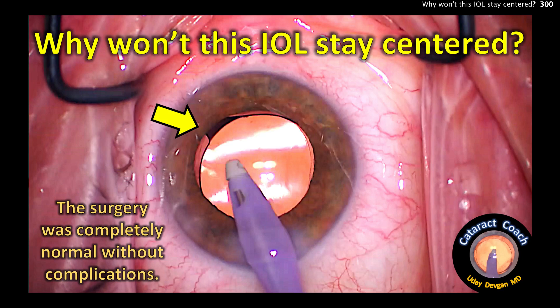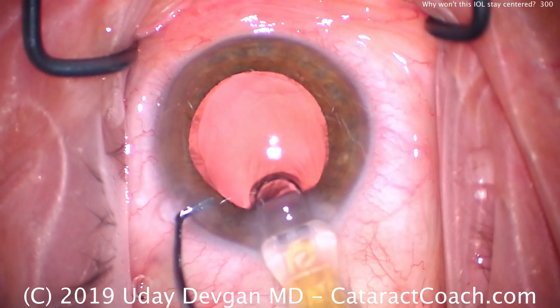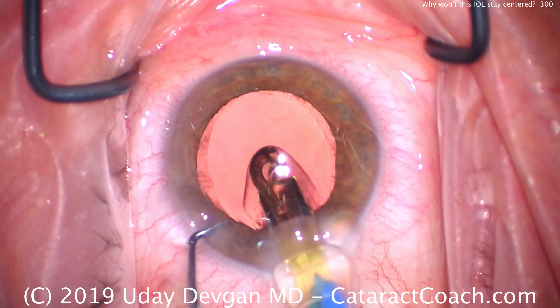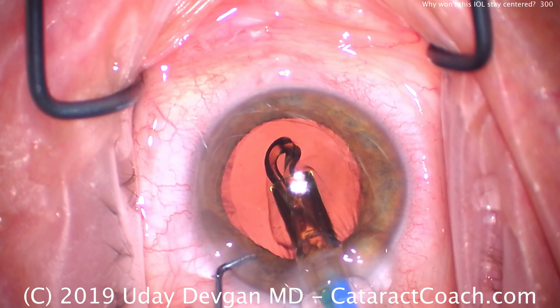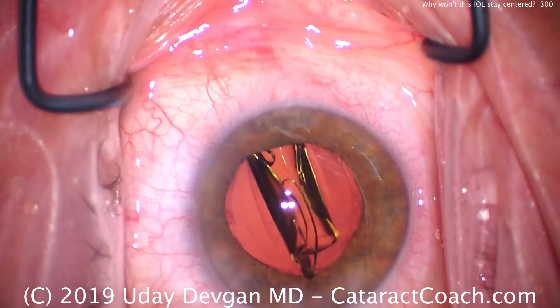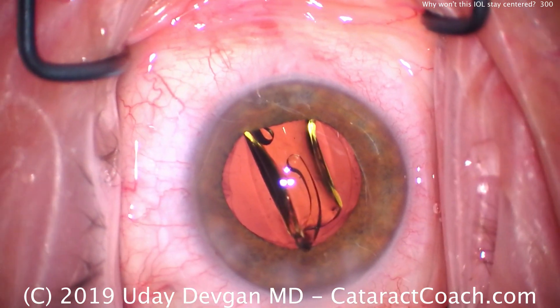cataractcoach.com — why won't this IOL stay centered? The surgery was totally normal and without complications. Let me show you what I mean. We'll insert the IOL into the eye — watch carefully. It's a single-piece acrylic lens. We have a normal capsulorhexis; everything looks reasonable right here. Here's the lens coming inside the eye.